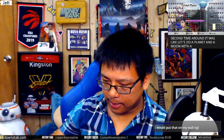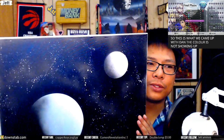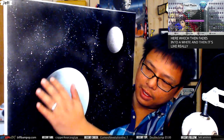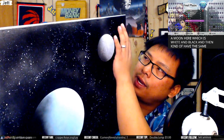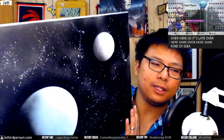The second piece was: let's do a planet and a moon with some stars. There's a little more blue here which fades into white, then it's really dark on this side. I wanted a moon — white and black — with the same light source coming from over here, so it's light on one side and dark on the other.